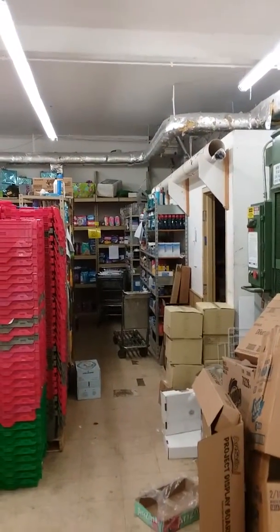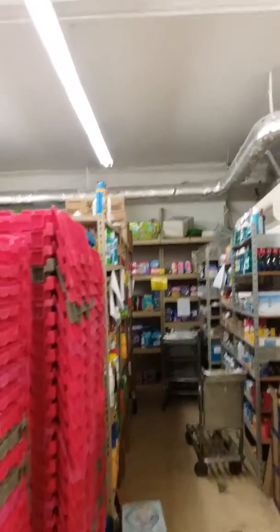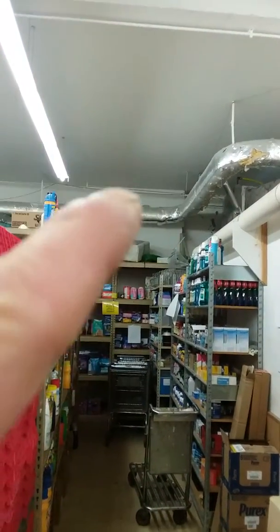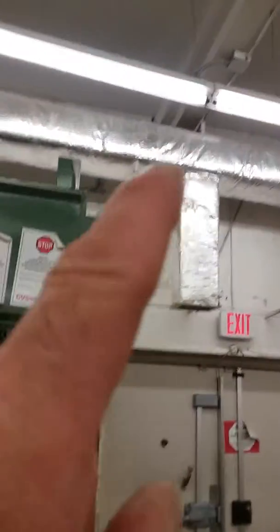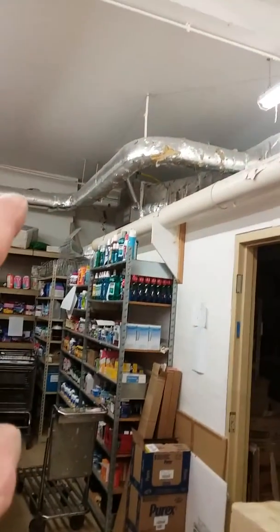There we go — need to crank it up and over here. Nothing to tether to, just have to bring it up and balance it right here. Tricky — got ductwork in the way right here.